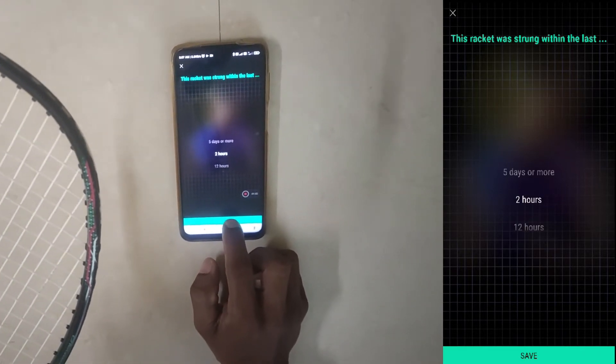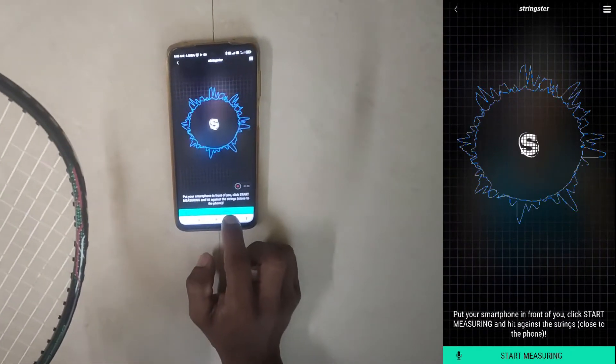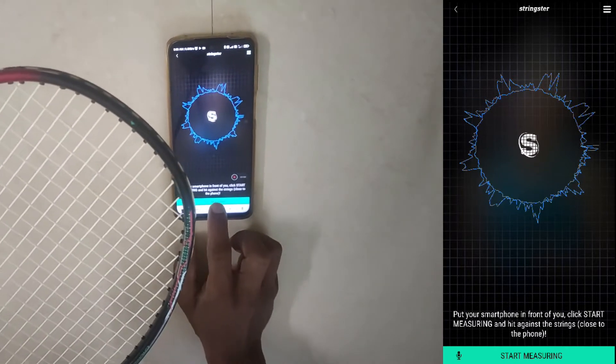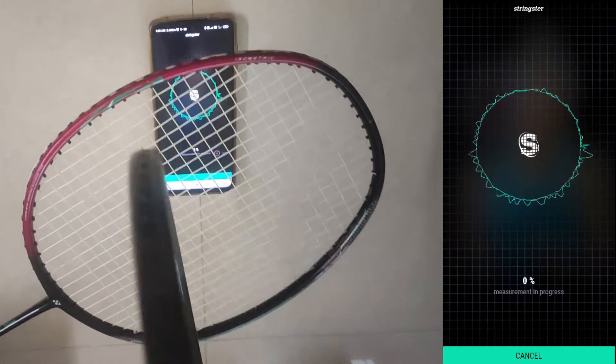For the stringing time, I strung it about one hour ago, so I enter that and click save. Once you are ready, take another racket and click 'start measuring', then use that racket to hit the strings.